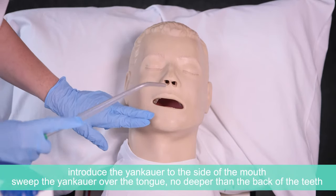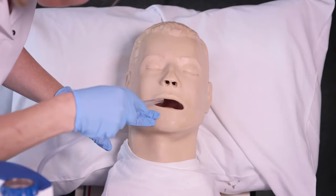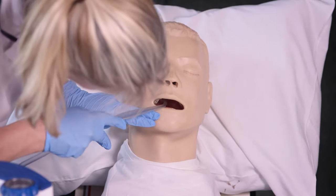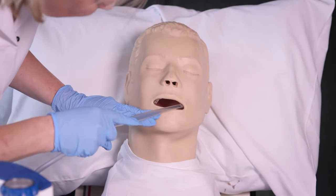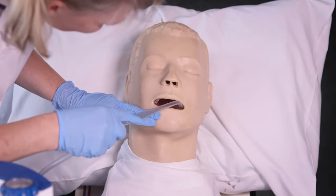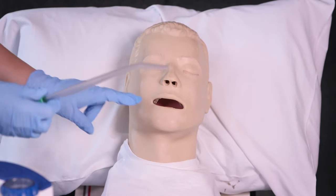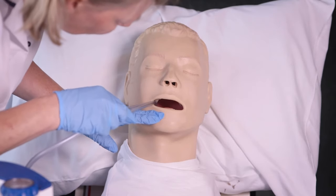To suction, introduce the Yankauer to the side of the mouth and then sweep it over the tongue, but no deeper than the back of the teeth. Try to look into the mouth wherever possible during the procedure to make sure the Yankauer is in the correct place and to help avoid damage. Keep the Yankauer moving slowly around the mouth at all times and then remove it. Look into the mouth to see if it's clear, then repeat the procedure as required, making sure there are adequate breaks in between suctions and that your patient is comfortable.